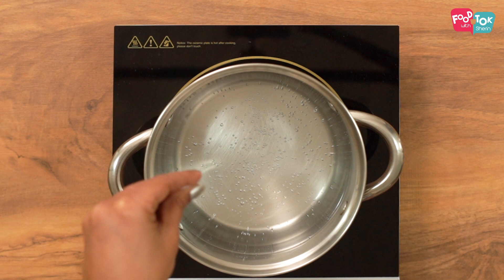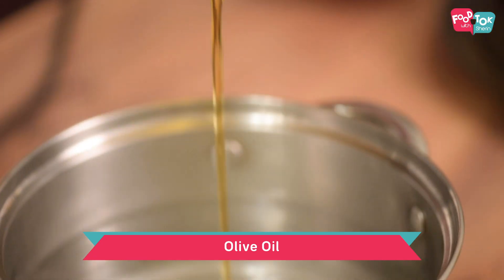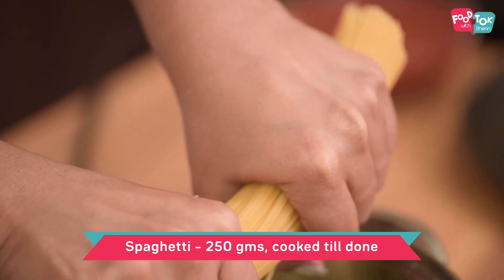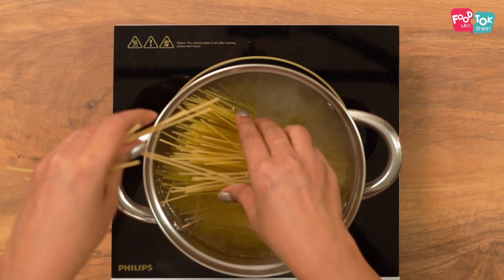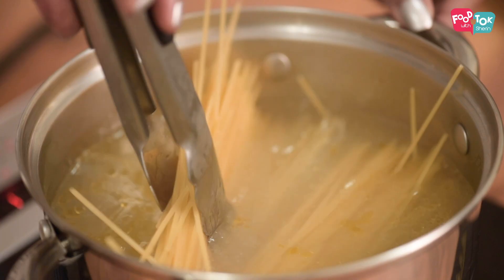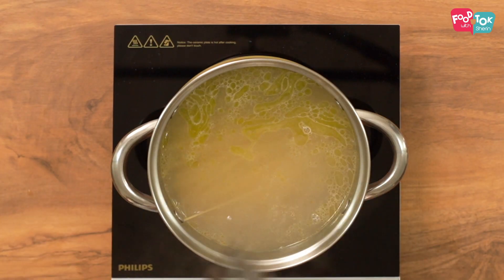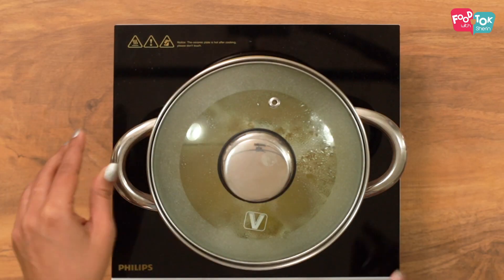The first step towards making the spaghetti is to boil our spaghetti. I have taken a pot of hot water, adding a little bit of salt and some olive oil. Into this we will add our spaghetti — I have just broken it a little. Cover this and let it cook while we prepare the rest of the ingredients for our sauce.